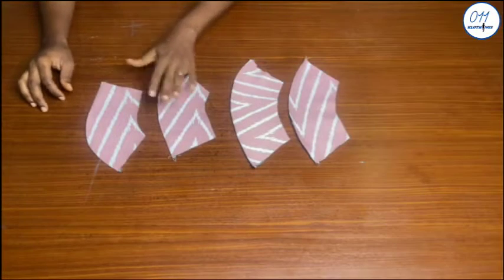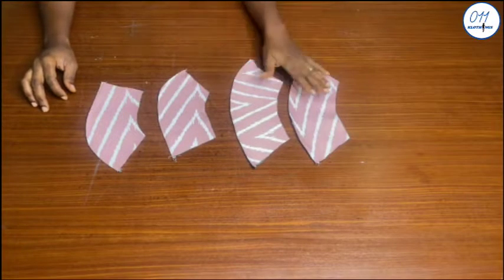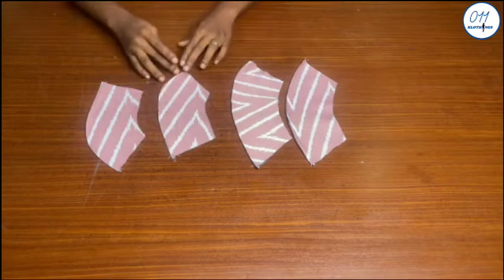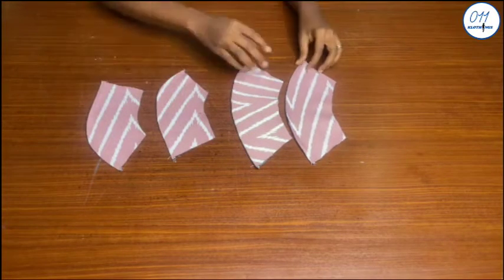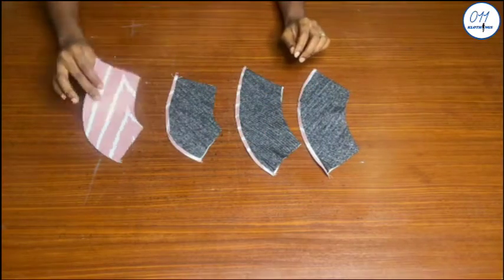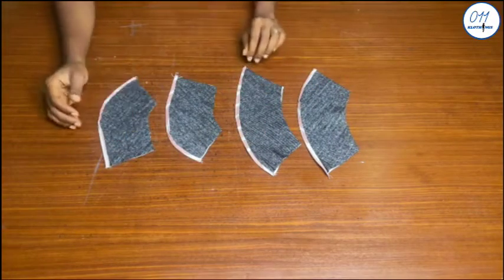These are the four facing pieces and I've gone ahead to hem the lower part of the four facing pieces. I have also gone ahead to fuse interfacing to the wrong side of the four facing pieces.